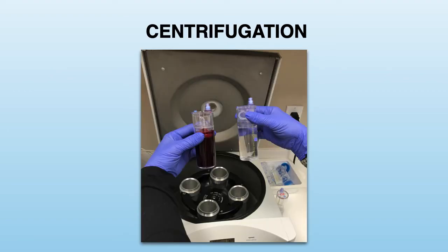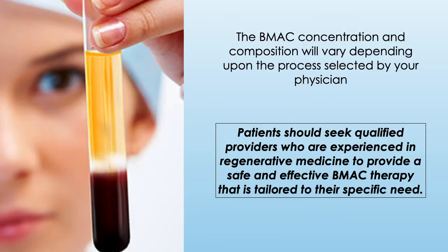Next, the bone marrow aspirate is placed in a centrifuge machine to concentrate the sample and separate it into different cell layers. There are different commercial kits and processing protocols for the preparation of the BMAC. The resulting quality and quantity of cells will depend upon the process selected by your physician. That is why it is important for patients to select qualified providers who are experienced in regenerative medicine to provide a safe and effective BMAC therapy that is tailored to their specific need.